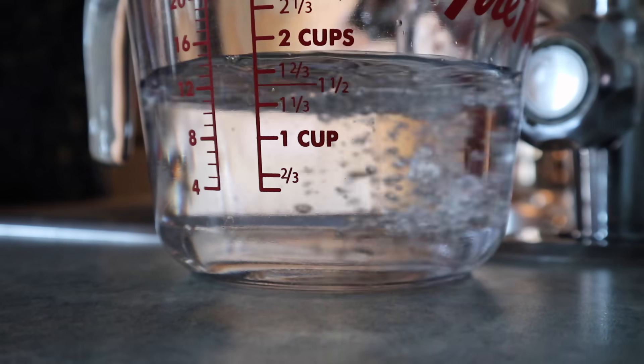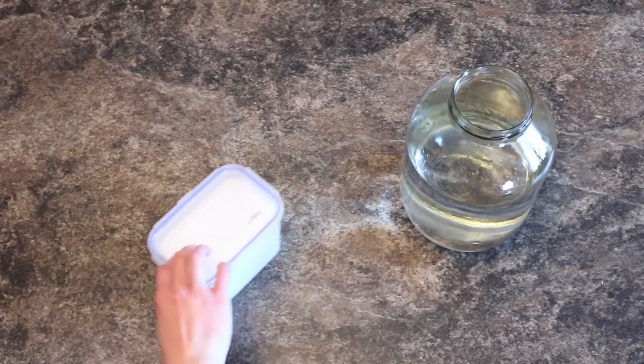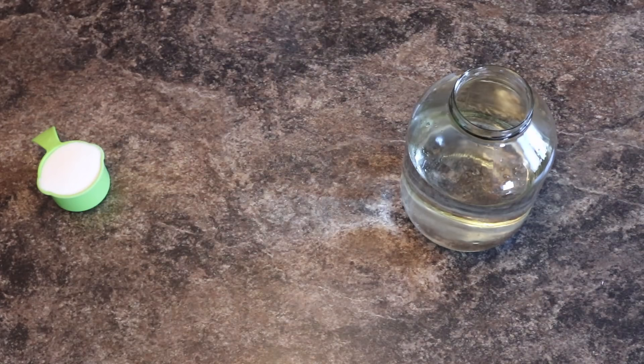First things first, you will need a huge glass jar and 12 cups of water, and one cup sugar.